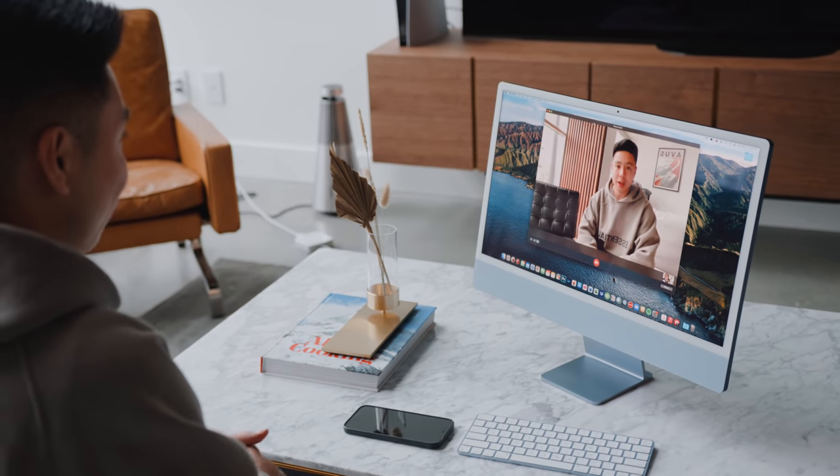There's also a 1080p webcam enhanced by the M1 image signal processor to reduce noise, improve dynamic range, and improve auto exposure and white balance — which for people who do a lot of conference calls is going to be a really noticeable improvement compared to the 720p webcam we've seen up until last year's iMac.